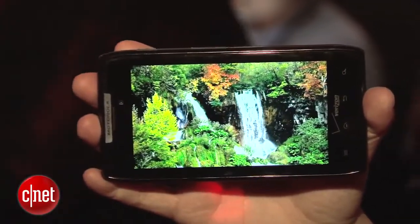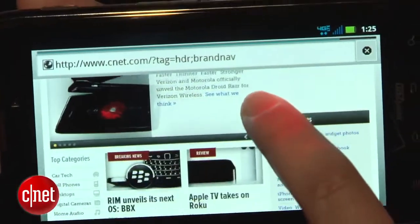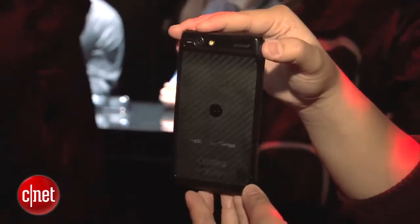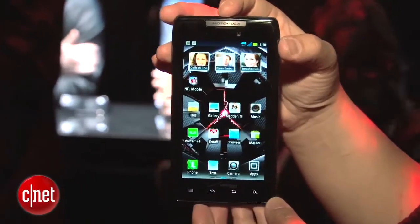I'll admit, when I first heard rumors of a Droid Razr, I wasn't sure what to think about it, but now that I've had it in hand and have been able to play with it, it's really fast and gorgeous. I'm really excited about it, and hopefully it'll work out in performance testing. The Motorola Droid Razr will be available for pre-orders from Verizon Wireless starting October 27th, and the cost will be $299.99, so it is a little bit pricey. It'll be available in stores in November, but they don't have a specific date.